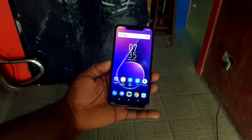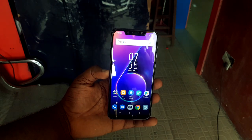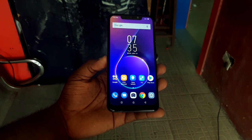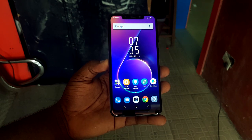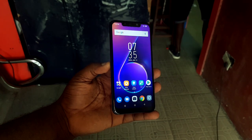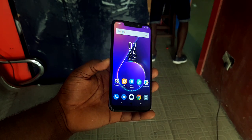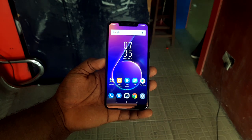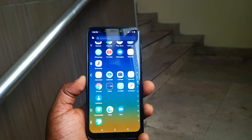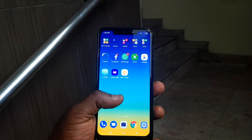This is the new Infinix Zero 6. The reason I haven't reviewed this device until now is because I didn't want to just pick it out of the market and do a quick video. I wanted to use it and get a real-time experience. Having used it for a while, I am really super impressed. If I wanted to switch to an Infinix phone right now, it's going to be either this phone or nothing else.